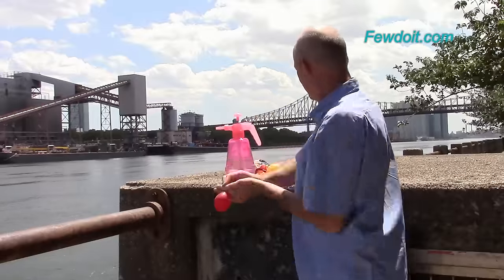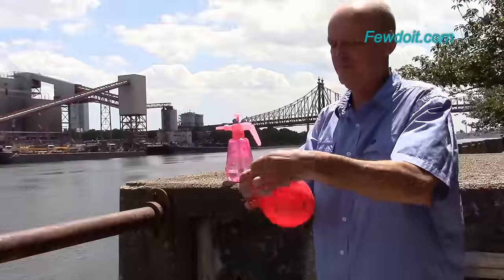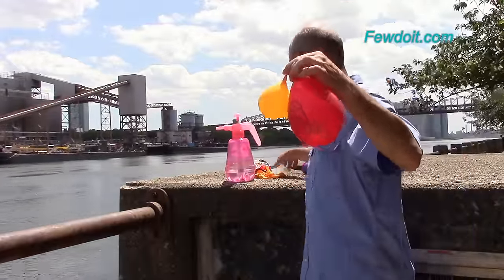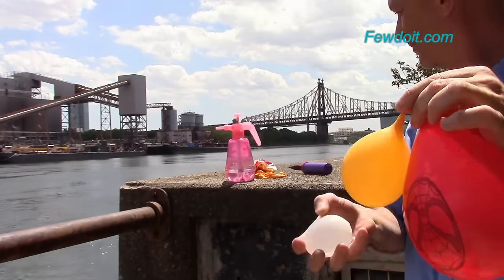Now I am going to fill the balloon partially with water, and then use the air pump to inflate the balloon all the way, making it a much larger size. All balloons filled with water pop in the same way, making a big water splash.